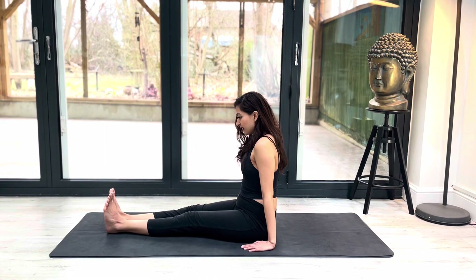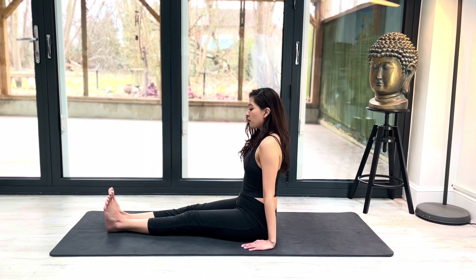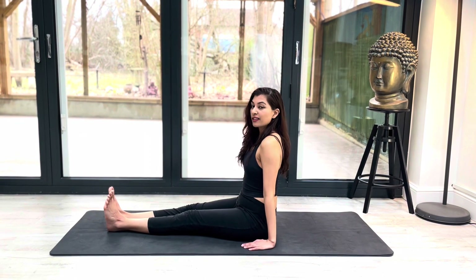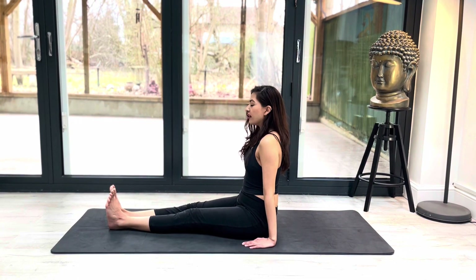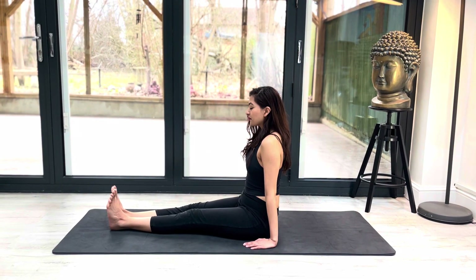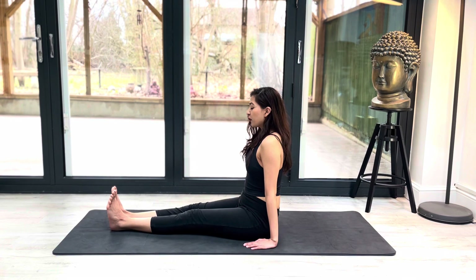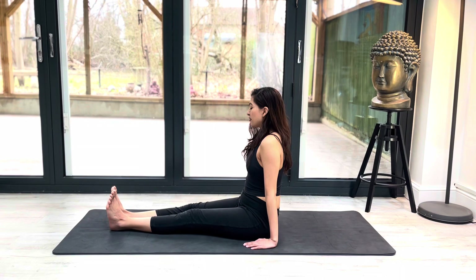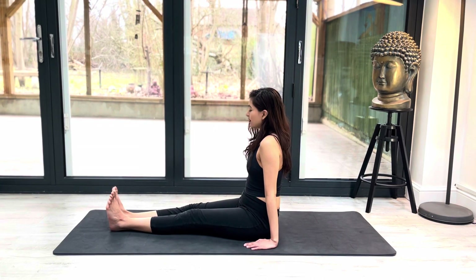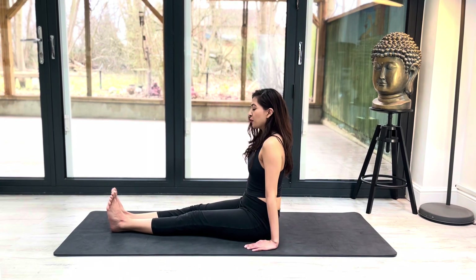Dandasana means staff or stick, so you should imagine your spine as a stick — it should be completely straight. You can gaze ahead or close your eyes in this posture. It's a really good posture for your digestion, it's a good pose for your posture, and it's also really good for your legs, your arms and your core muscles.